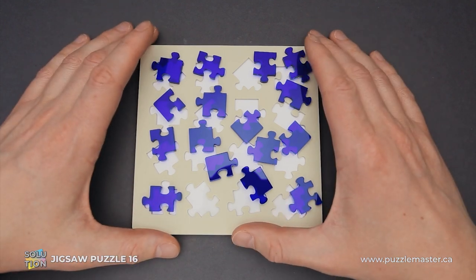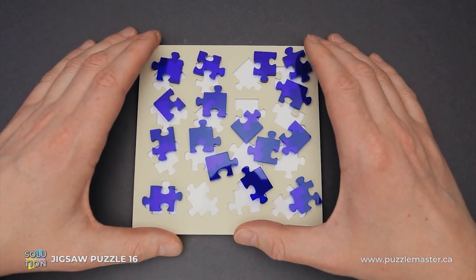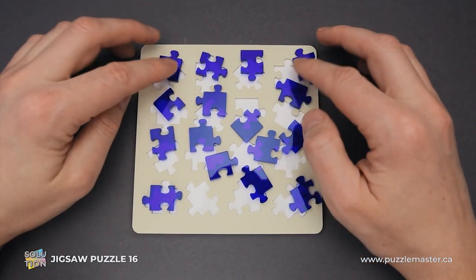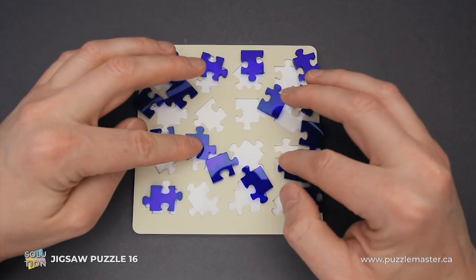The difficulty level of this puzzle is 8 out of 10 on Puzzle Master's difficulty scale that runs from 5 to 10. The objective of the puzzle is to fit all 16 pieces into the tray.